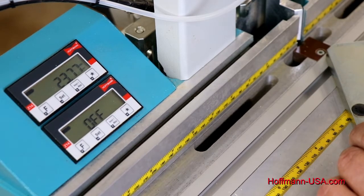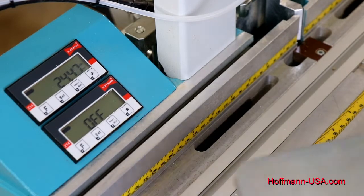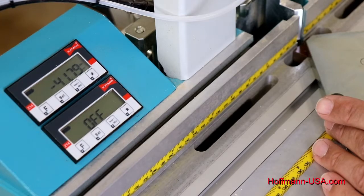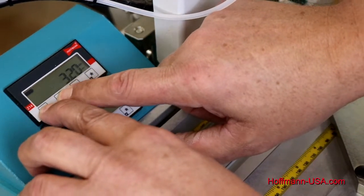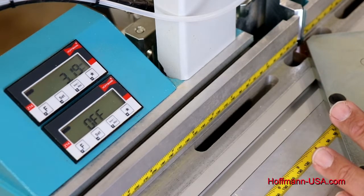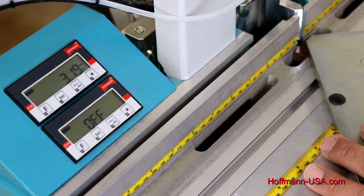If you take your center plate off — for example to use your square stop for butt joints, or to put a tall center plate on for processing hollow material — and then drop the center plate back on, you can put it on anywhere you want. Simply slide it all the way forward again and lock it. You'll see a negative number; simply press F and Set again and that brings you back to your starting point. Once you have 3.2 programmed, all you have to remember is: slide the plate forward, lock it, press F and Set together, and you're good to go.